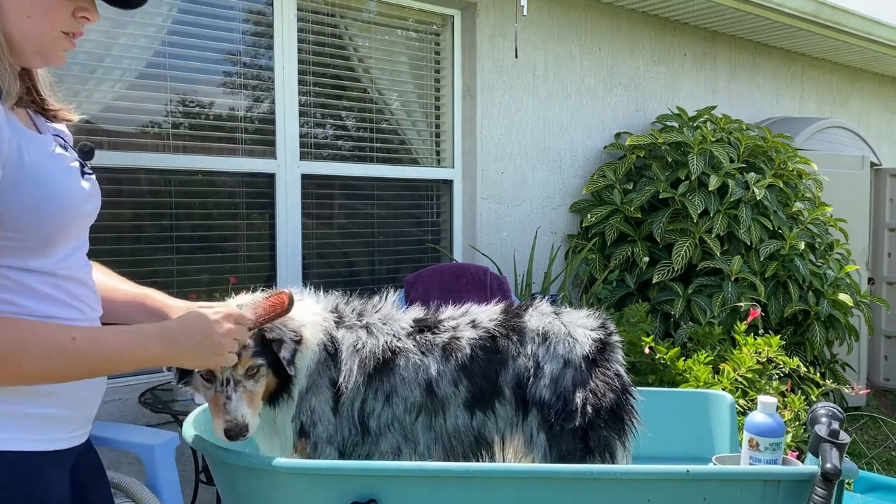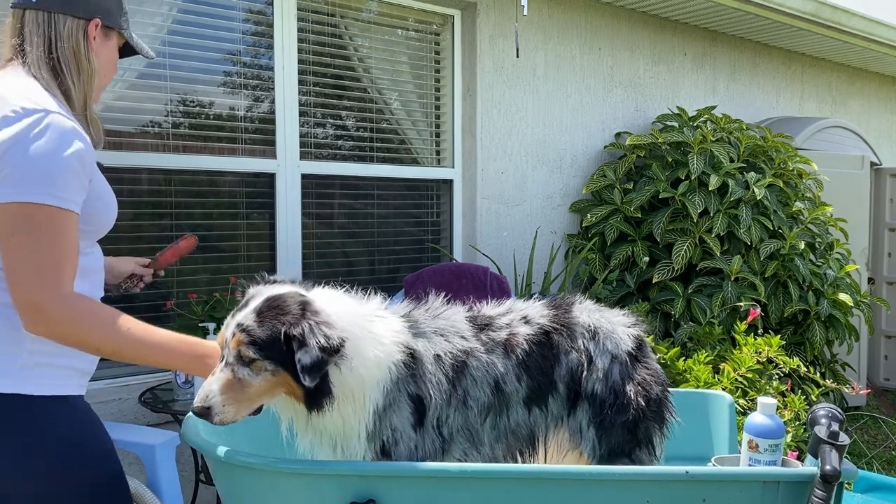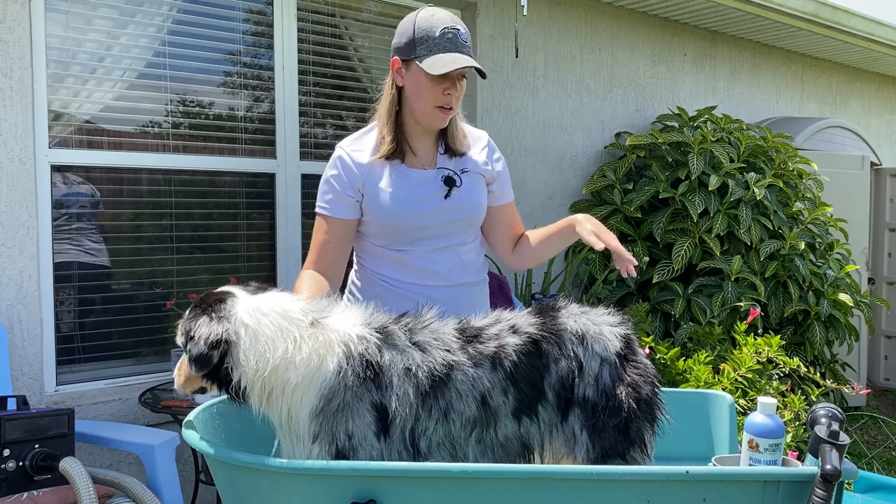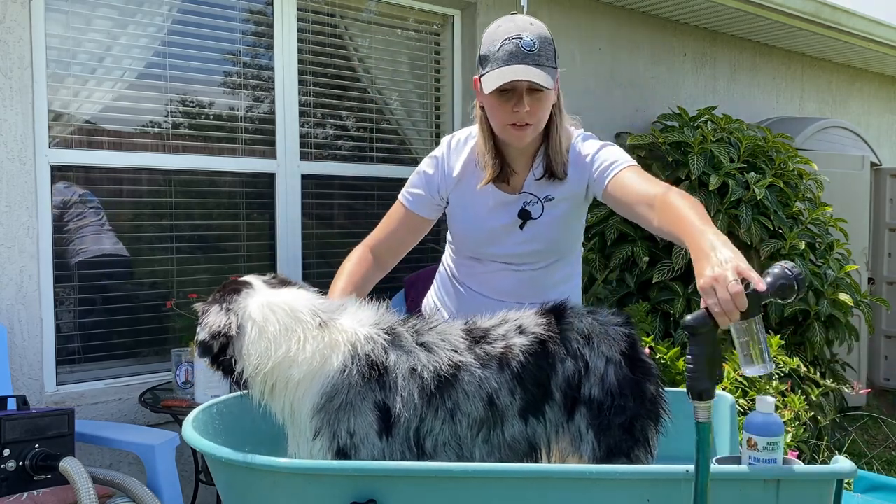After those are brushed out, you technically need to wait 10 minutes if you applied the coloring or whitening shampoo. Since I didn't put that on her, I am free to rinse everything out now.